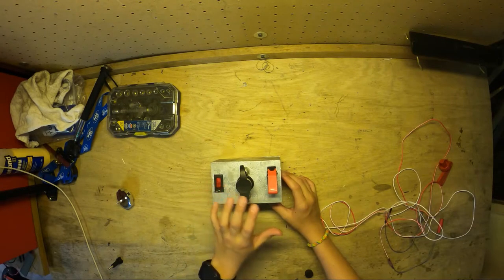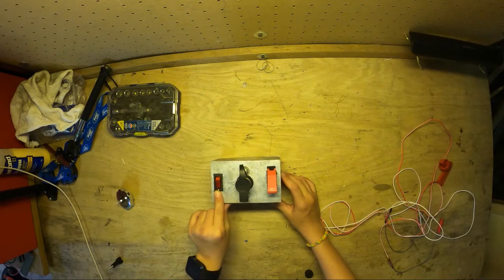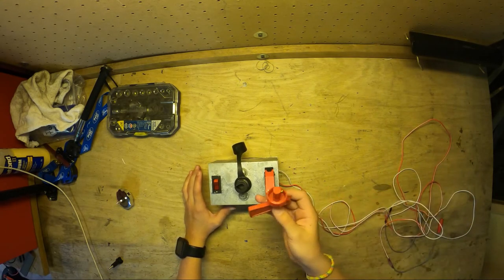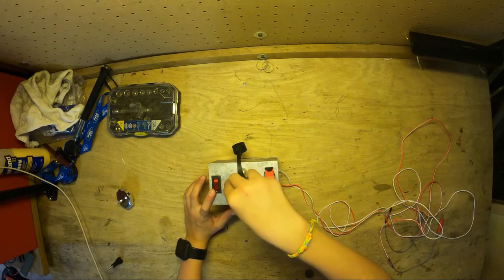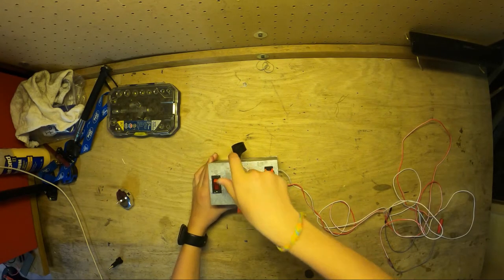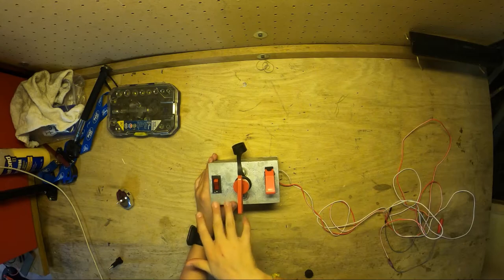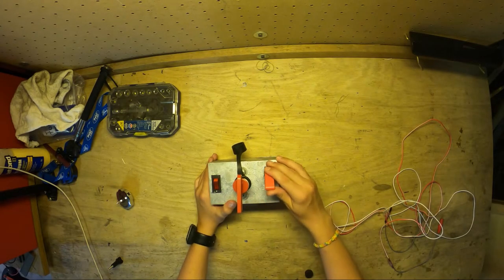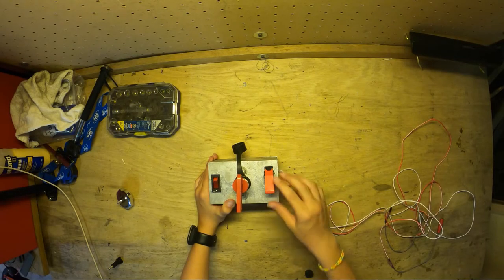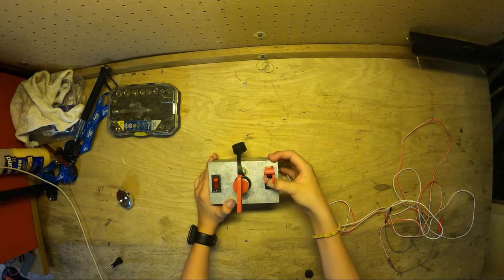Now we have our switches. The first one is this red switch — you flip it and it sends electricity to the key switch. The key switch means you have to have this red key to turn it on. You put the key in, twist it, and that sends electricity to the button. When everything else is on and I push the button, it launches. I have a red cover over it to make sure I don't accidentally hit the button.